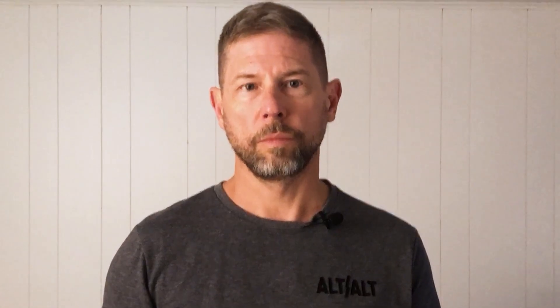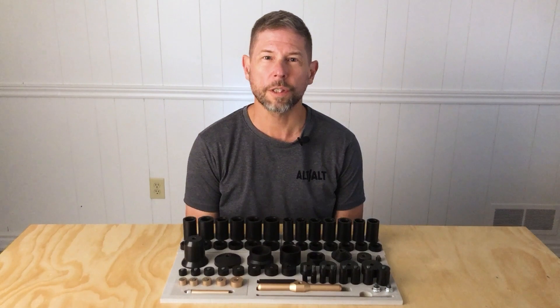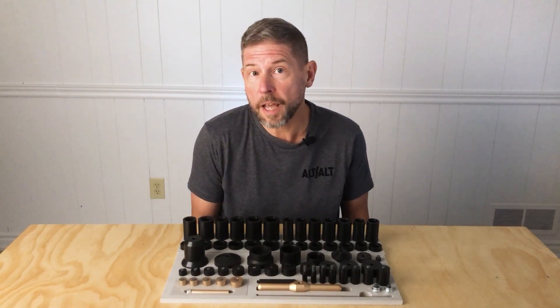How about you? Are you the kind of mountain biker who wants to get riding so bad that they're willing to do some sketchy stuff? Or are you just someone who likes to be really prepared? Well, me too. Hi, I'm Steve from Alt-Alt, and I prefer to do things on my own schedule. Some people call me impatient, but sketchy stuff has happened.